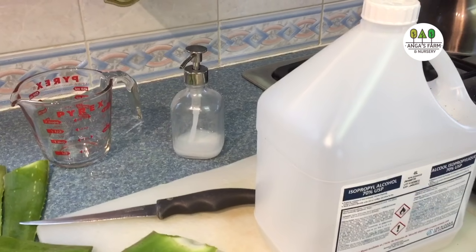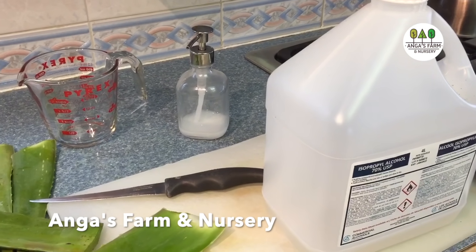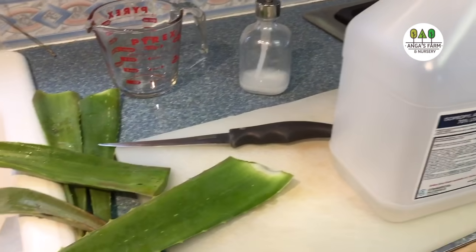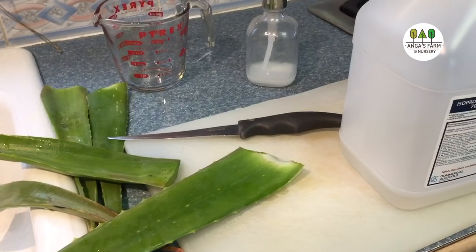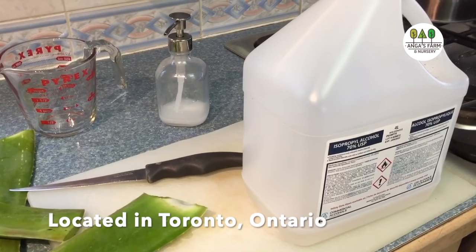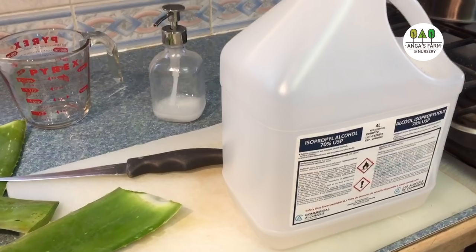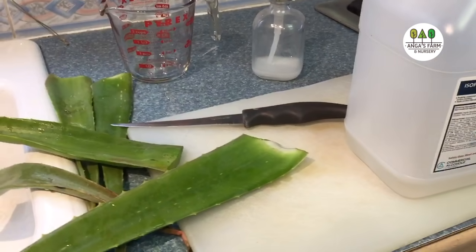Hello again from Angus Farm. On our previous video we showed you how to transplant aloe vera plants. In this video we are going to show you how to make hand sanitizer using alcohol and aloe vera.